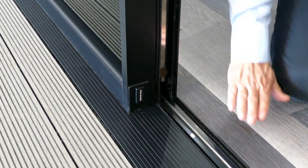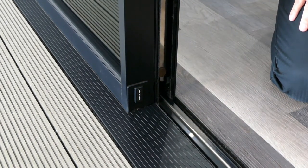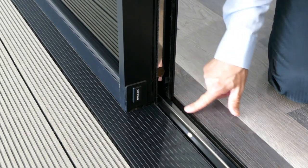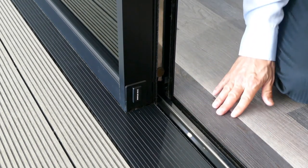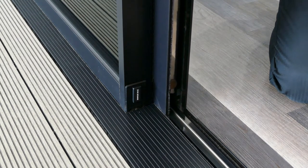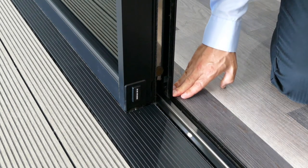The bottom track can be recessed into the floor for a lovely flush floor finish with no reduction in the weather rating. There's a lovely internal flush floor detail which is a great finishing touch for the internal floor and prevents the internal floor ever expanding and touching the sliding door panel.